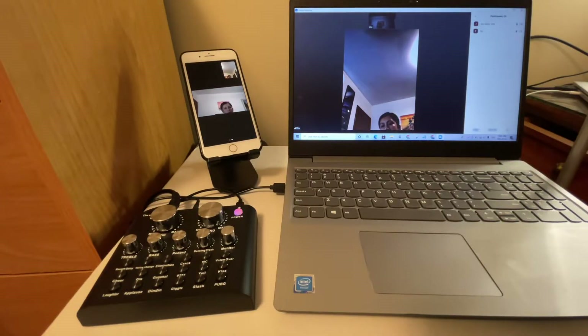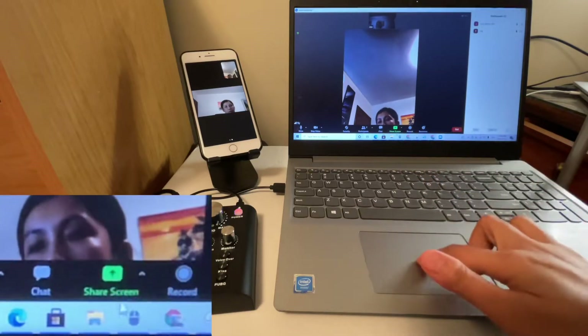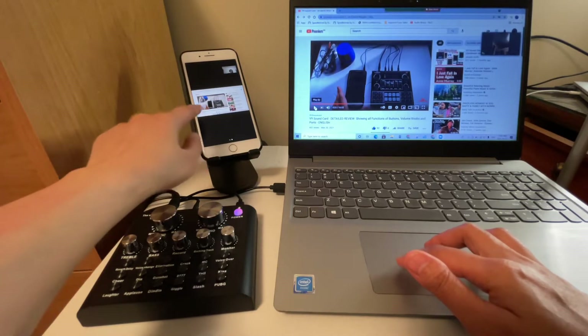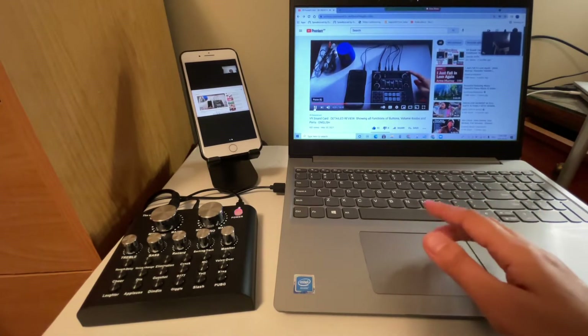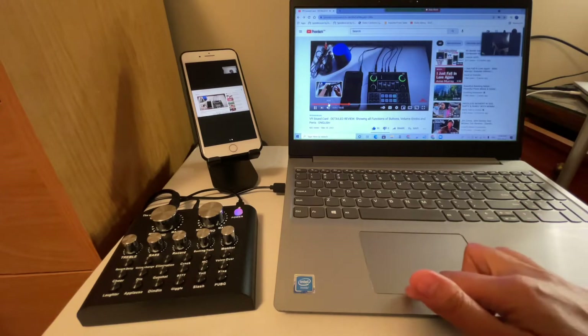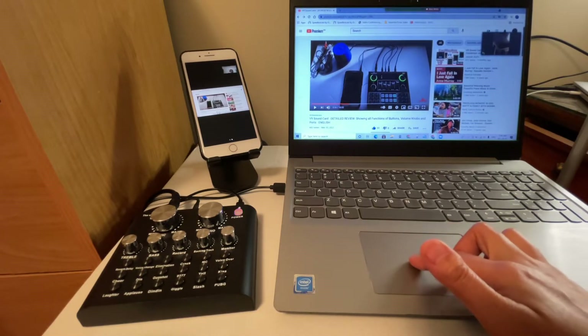If you want to share a screen during the Zoom conference, you can do that as well. Simply tap 'Screen Share,' then the arrow up, select the screen you want to share, and click 'Share.' As you can see it's now sharing — participants can pinch to zoom in on their phone. When you hit play it will play on their side too. To stop, just tap 'Stop Sharing.'